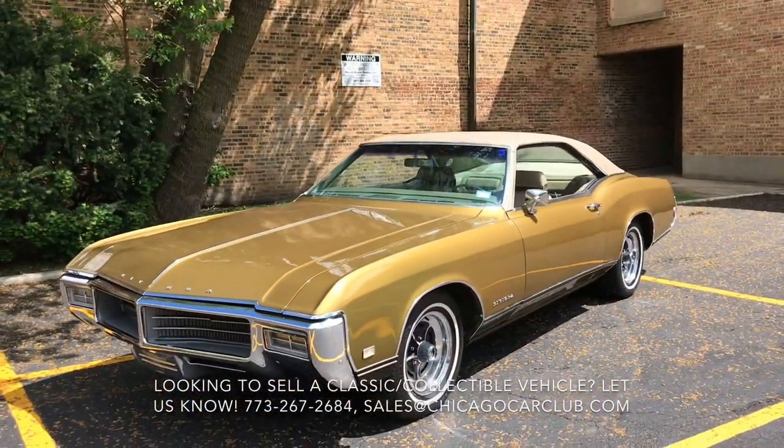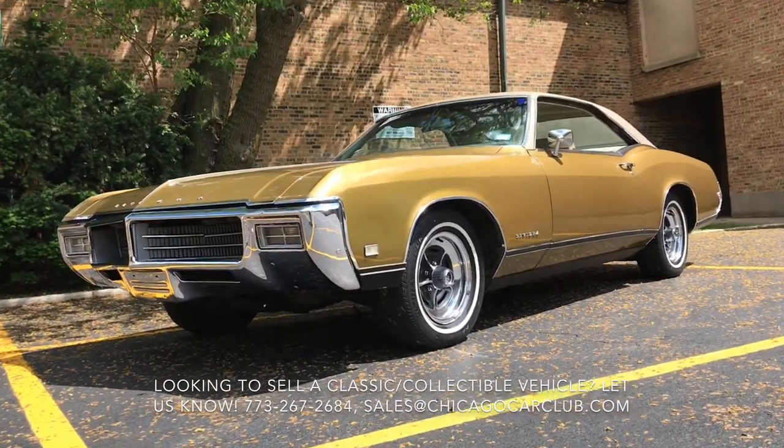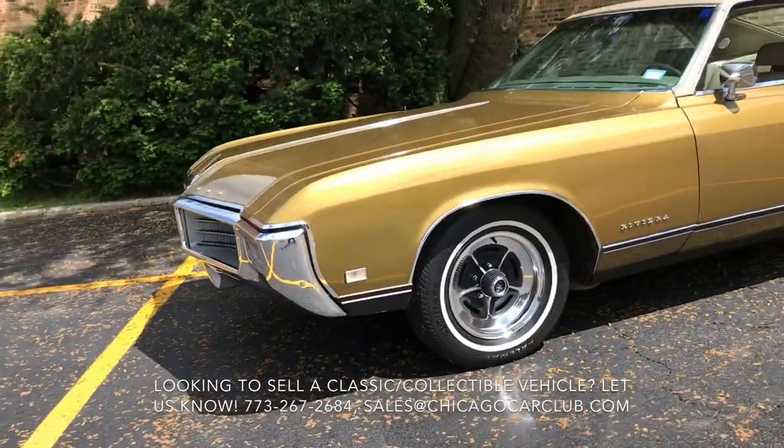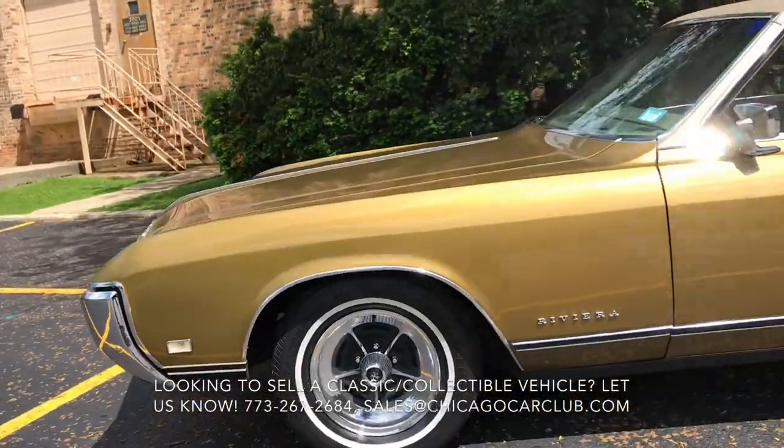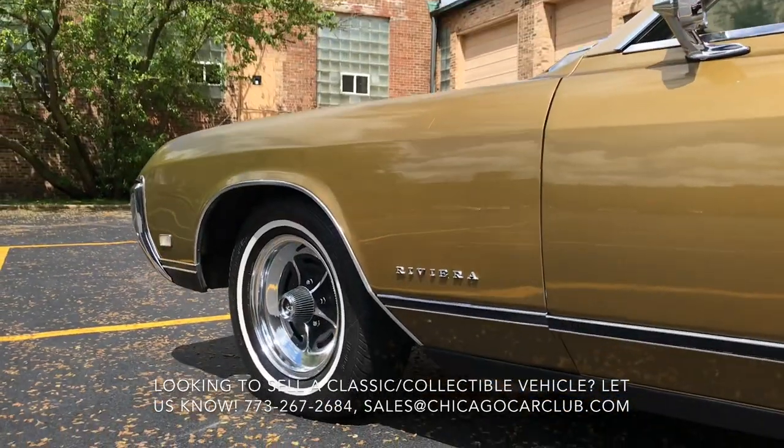We are selling this car on consignment on behalf of a local gentleman who has owned it for the last 16 years. Under his ownership, the car served as just a summer toy, spent the winters sitting in his garage. The car was always garage-kept and responsibly owned.